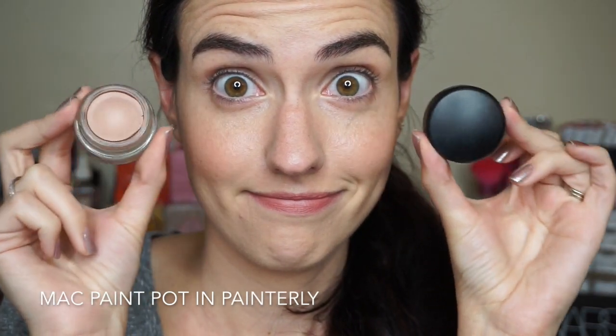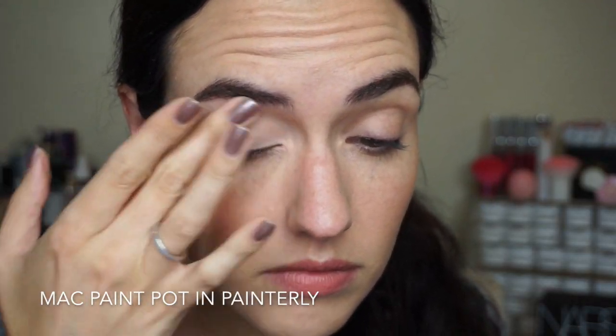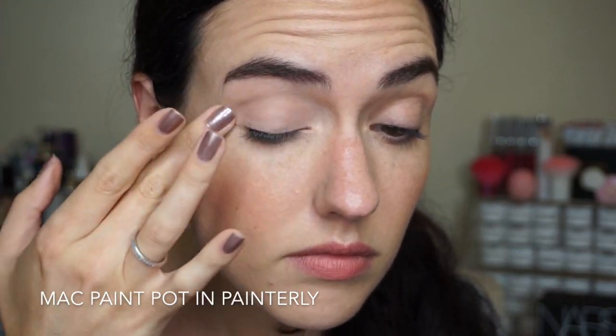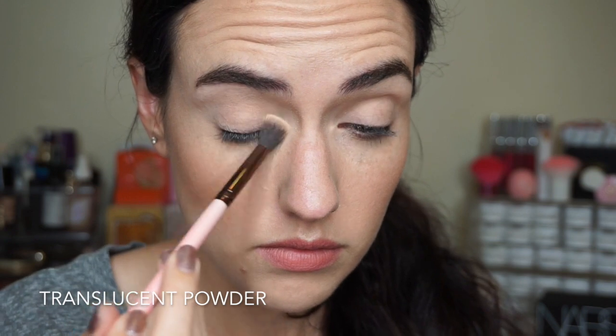Now that you've seen the swatches, I'm going to jump into the eyeshadow tutorial and then give you all my thoughts on this palette at the end. I'm starting off with my all-time favorite eye base — it's my MAC Paint Pot in the shade Painterly — to prime my eyelids. Since this palette doesn't have a light matte shade, I just used my translucent setting powder to set that paint pot base down.